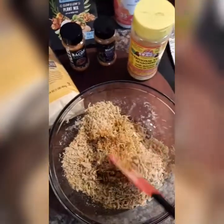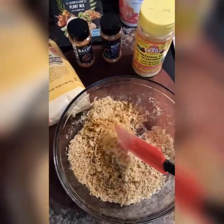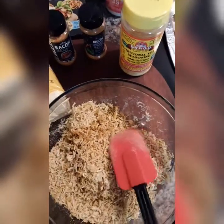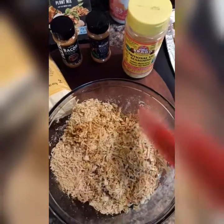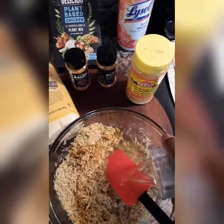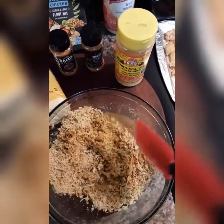Alright guys, this is what it looks like — I've got a tablespoon of grape seed oil, a teaspoon each of these seasonings, and I put a tablespoon of nutritional yeast. I've got to put some water in it. It's supposed to sit for a few minutes before I start forming it into a patty.